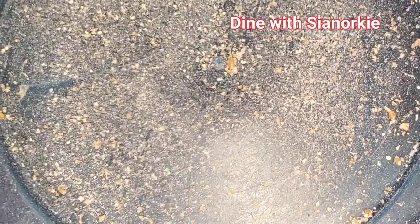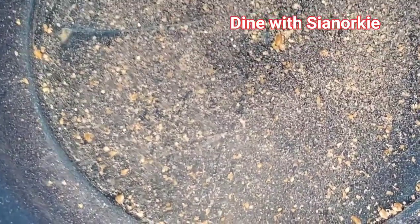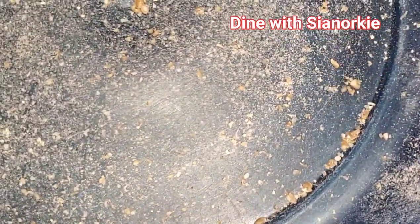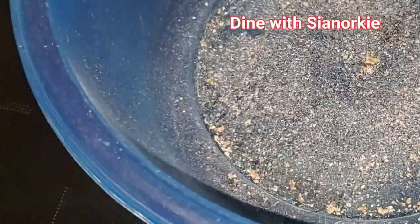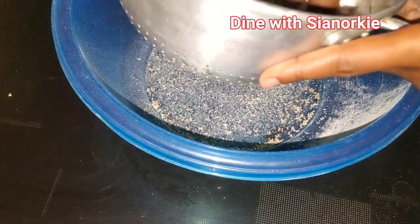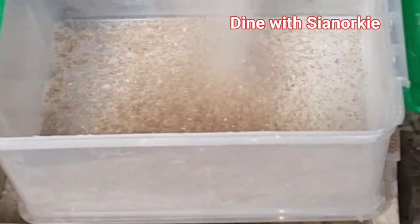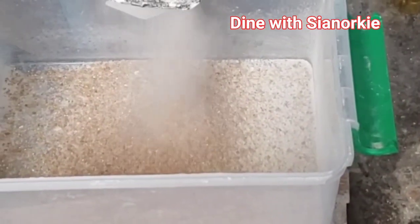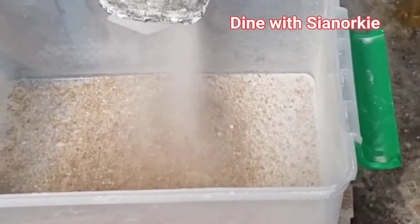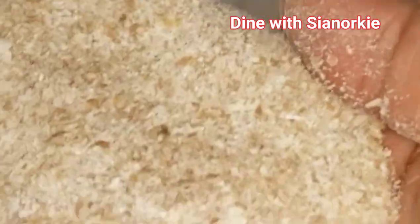There were some little weevils in there — I was trying to zoom in to show you, but unfortunately the camera couldn't capture them. Make sure you clean your wheat well. Once everything is nice and clean, I take it to the commercial meal — this is a commercial mill. How do you call this in your language? We call it goji.